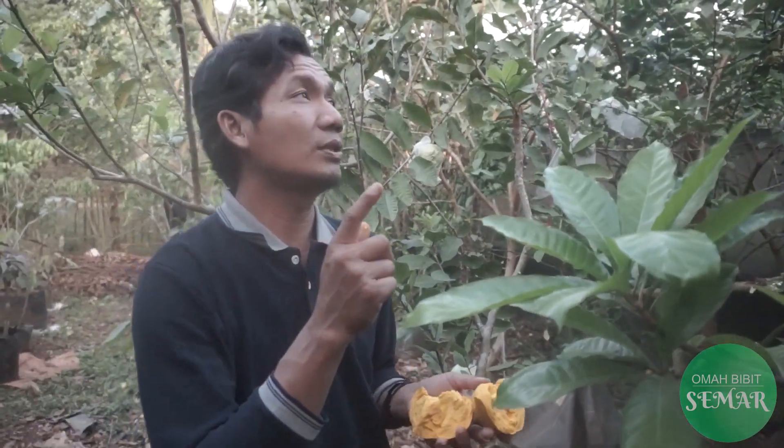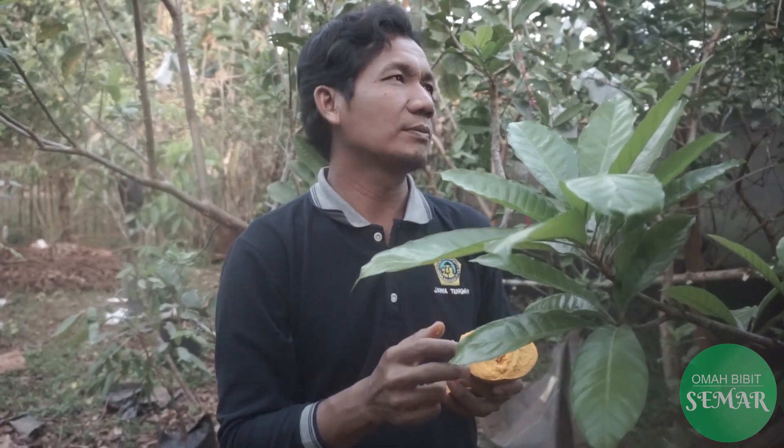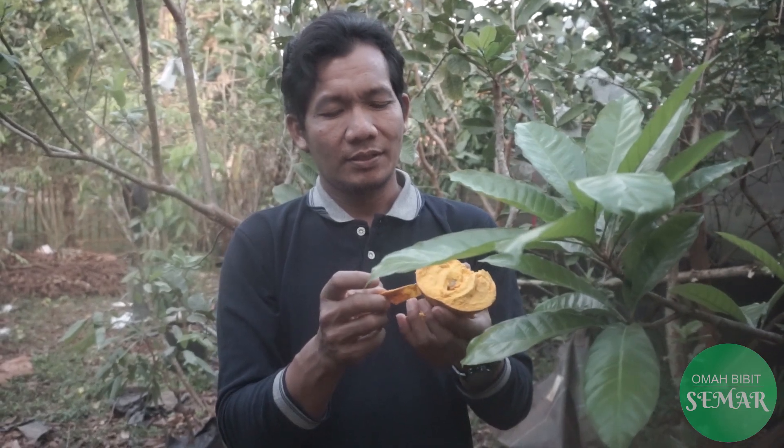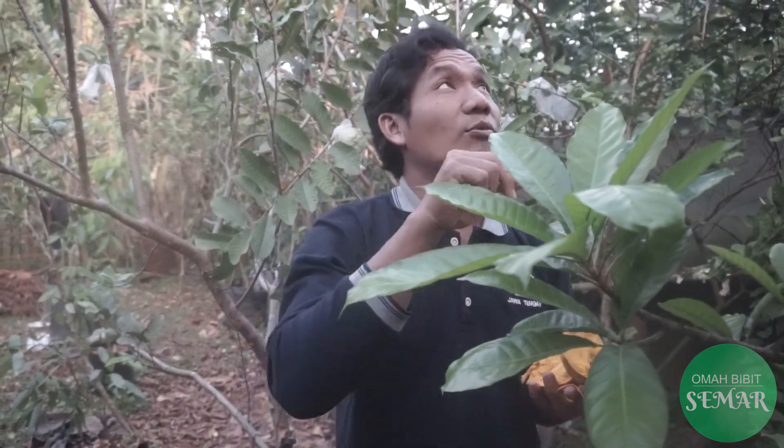Yang perlu diketahui bersama bahwa untuk jenis tanaman ini sangat mudah dibudidayakan dan untuk kebutuhan sinar matahari full - seperti itu. Jadi kalau full, perkembangannya akan lebih cepat, buahnya juga sempurna, kemudian tunas-tunasnya bisa kelihatan seperti ini. Saya baru sekali makan ini, ternyata kesan yang saya dapat adalah buah ini memang enak, betul-betul enak. Manisnya itu manis yang pas menurut saya, Sobat OBS. Tidak bikin eneg.